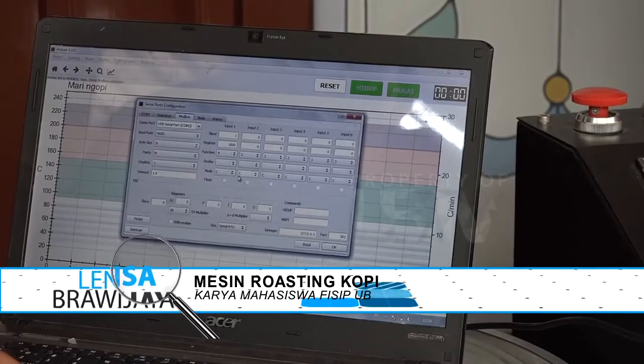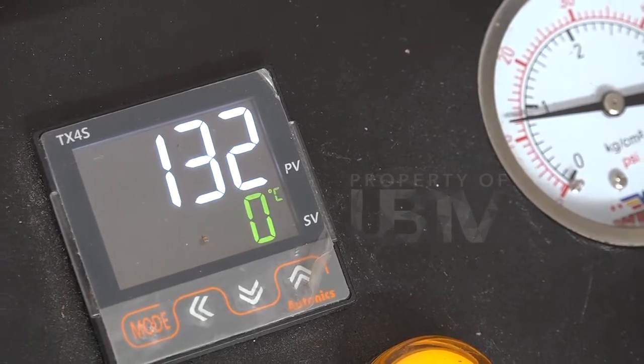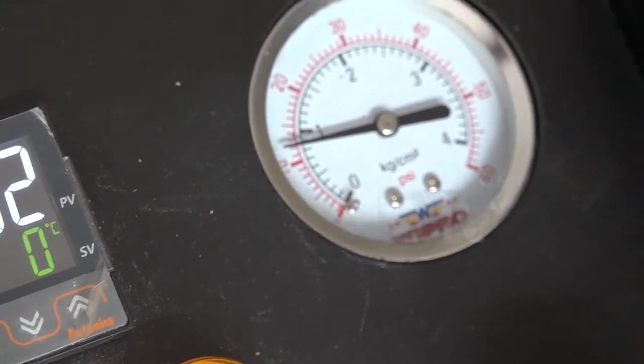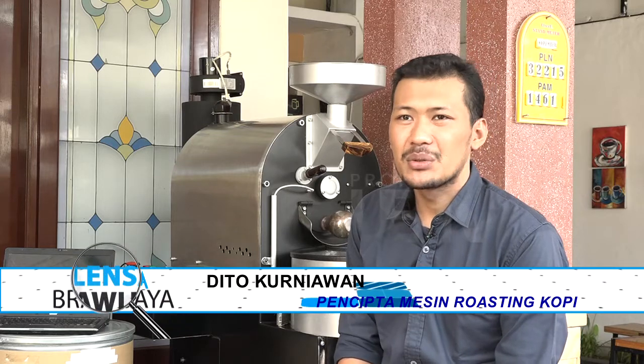Ternyata pembuatan mesin ini sangat membantu dalam pengolahan kopi. Lalu apa yang membedakan mesin roasting kopi ini dengan alat sejenis yang lain? Yang membedakan mungkin dari sisi bahan yang digunakan, ketebalan plat yang digunakan, sistem yang digunakan, serta ketahanannya dalam kerja lini produksi — istilah kerja rodi — untuk menggoreng secara lini produksi dan mempertahankan konsistensi dari tingkat profil sangrai-nya sendiri.